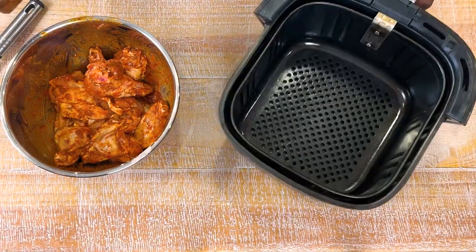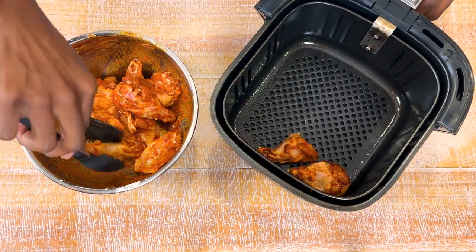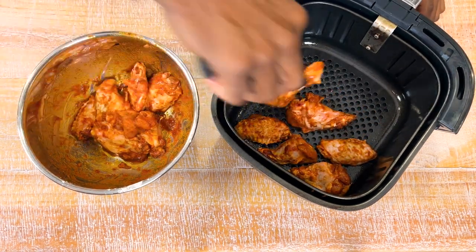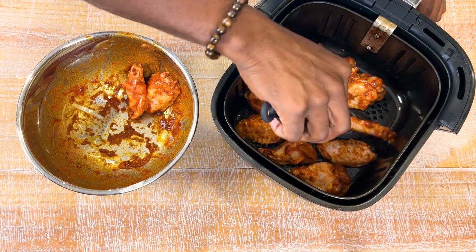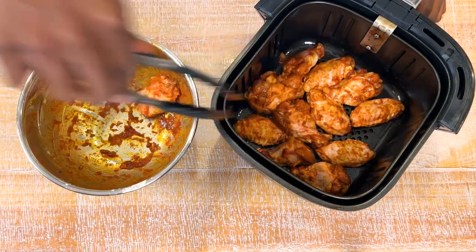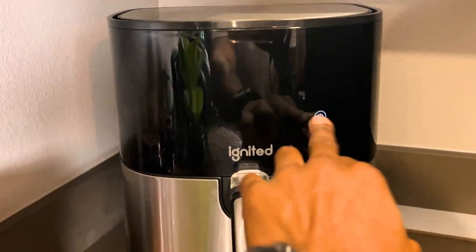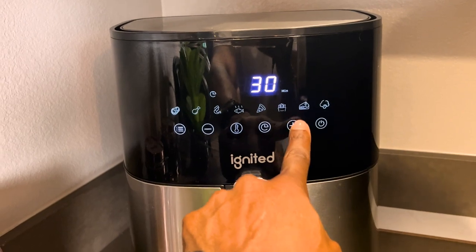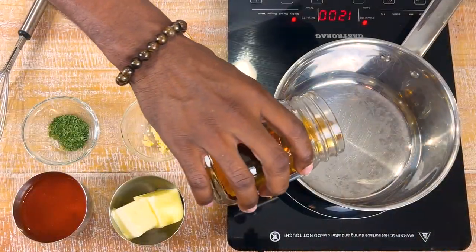Get the air fryer basket — we're going to spray the bottom. I've been using a non-stick oil spray. Now we're going to load up our air fryer. Number one rule: we do not stack. They can be nice and tight and close, but we will not stack them — that robs us of texture, crispiness, and a full cook all the way around. Let's get them into the air fryer. We'll go for 30 minutes. While those are cooking, let's get our sauce going.